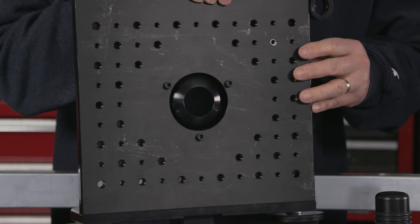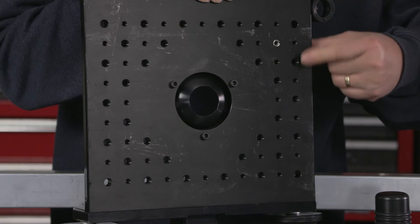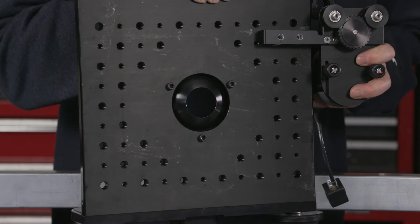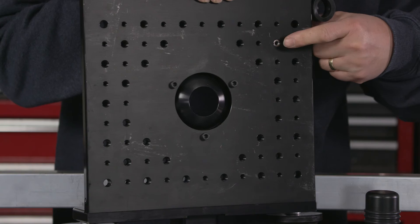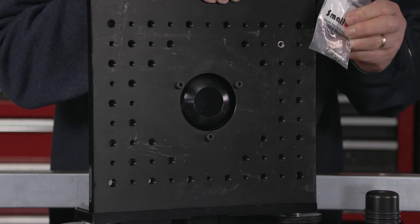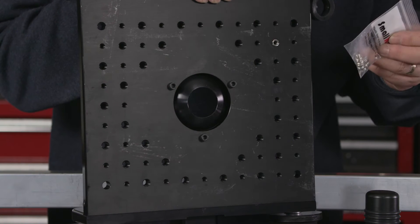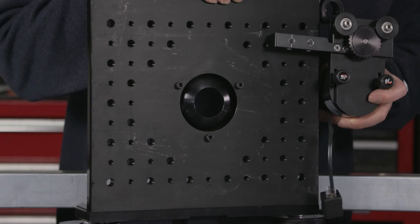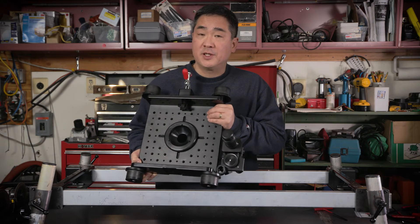Looking at the bottom side of the slider, we can see the quarter-20 and 3/8-16 tapped holes — a cheese plate on a one-inch-on-center pattern. I've decided to mount the motor right here, and I'm going to use quarter-20 bolts. To get a quarter-20 bolt into a 3/8 thread, I simply use these thread adapters — tripod thread adapters that I always carry in my AKS kit to adapt the most common thread sizes, quarter-20 and 3/8.